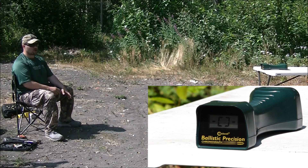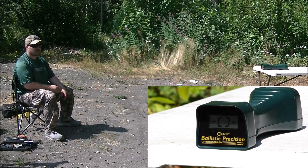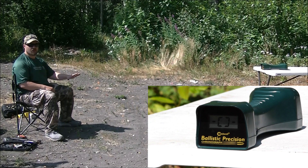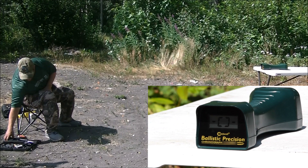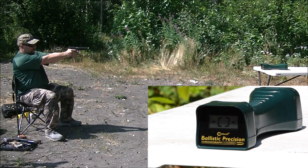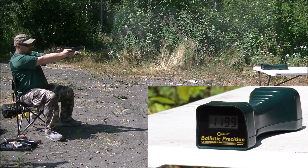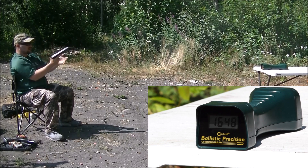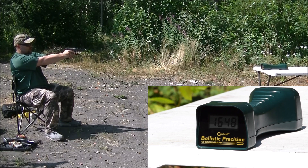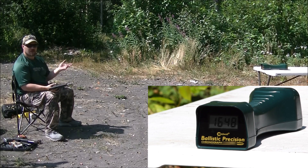This is take two — 45 Super versus 10mm, take two. We're over the chronograph. Take one, the 10mm didn't do too well and one of my cameras went out. So I'm going with take two. 10mm, 200 grain hard cast — readings: 11.74, 11.79, 11.99, and then a 16.48 which has got to be a chronograph error. There's no way that round was 16.48. Again, issues with the chronograph today.